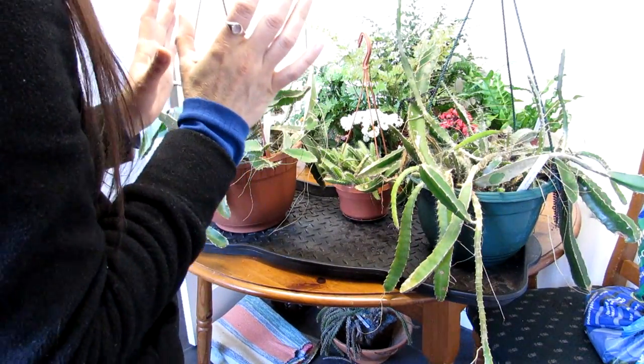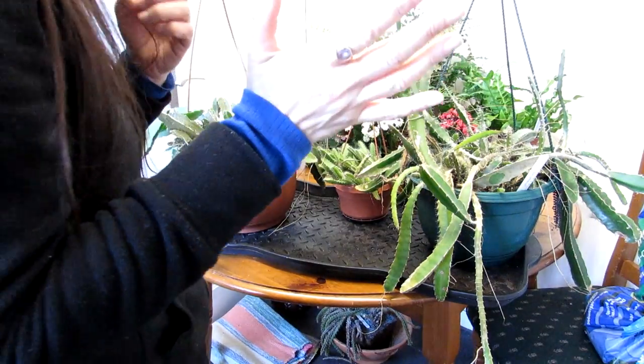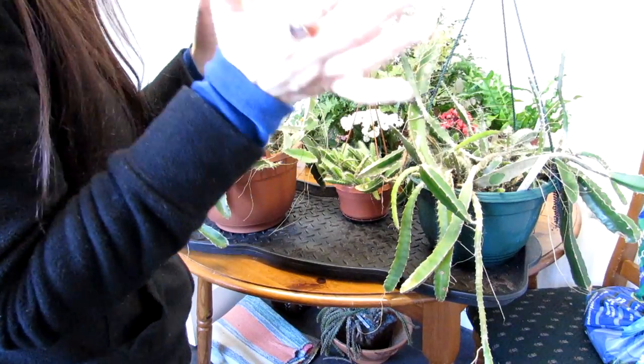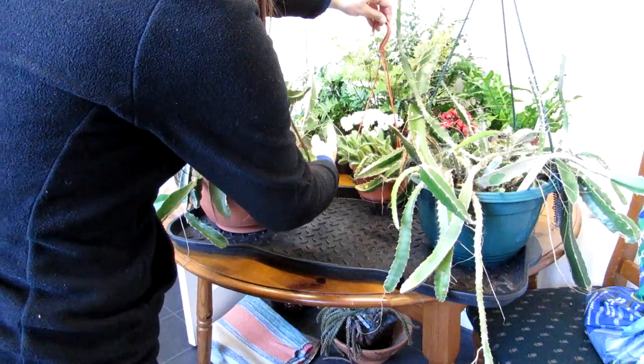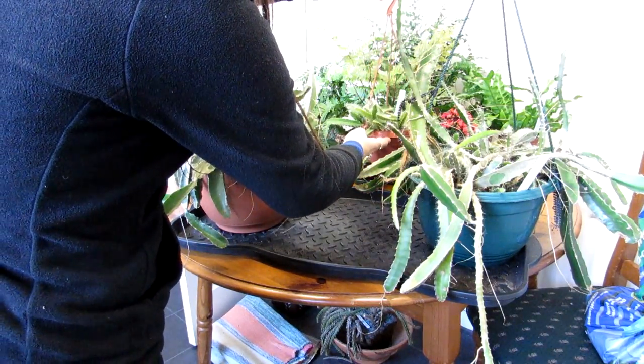I actually made a video on how to grow Hylocereus from seed — links up above to that video. It is so easy to grow from seed and the fruit tastes delicious. It's been successfully propagated as you can see, but this one came down a couple of months ago with mealy bugs.